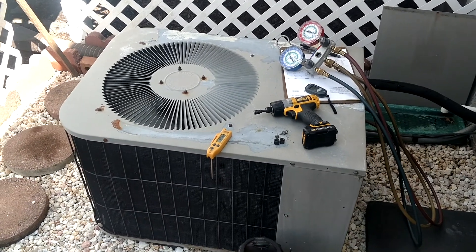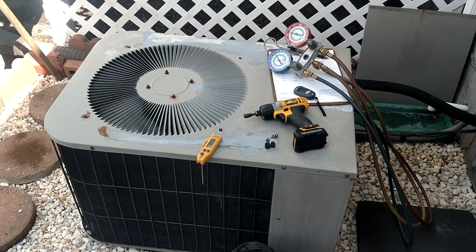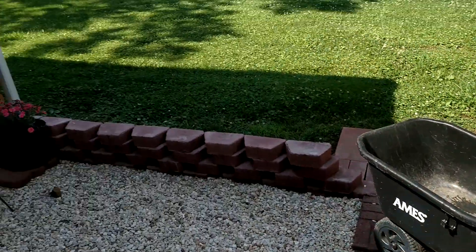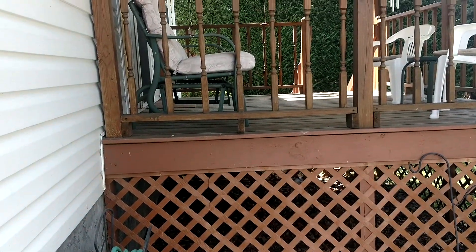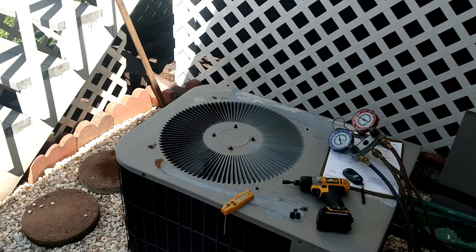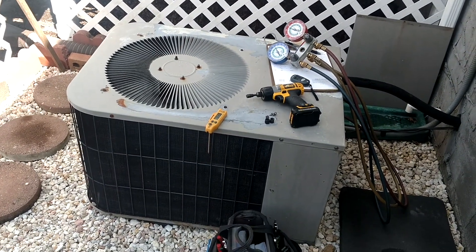Here we are back again. This whole thing kind of looks familiar — seems like I've been here and done this before. If you saw the other video, I was just working on the other side of that deck on the exact same unit. So here's the little Janitrol twin sitting over here.